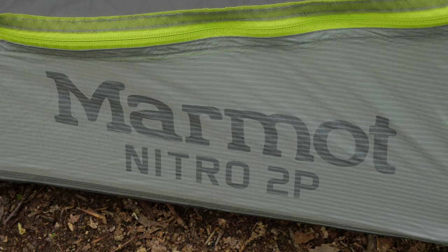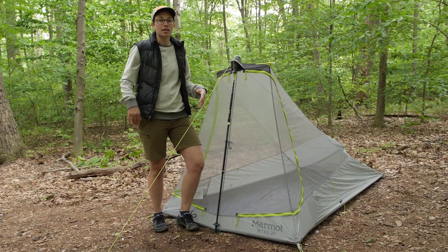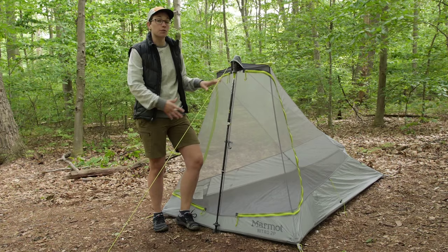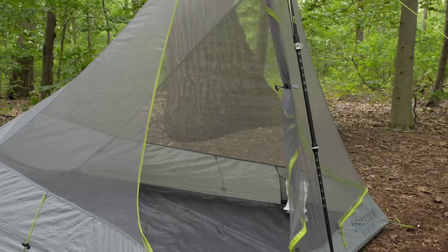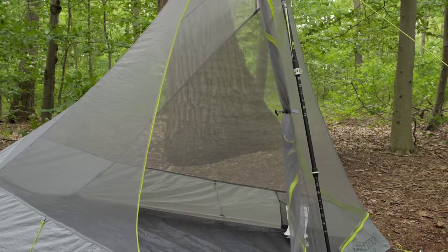The first thing that stood out to me about this tent was the small pack size and the maximum livability that you get for the weight and for the size. This tent has sprawling room for such an ultra lightweight tent. You have a 47 inch peak height here, so definitely a lot of space to sit up if you need to spend time inside the tent.